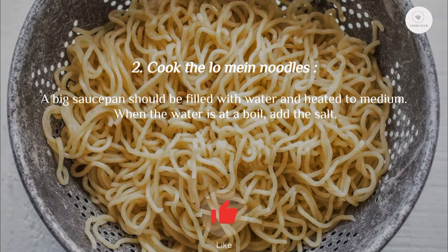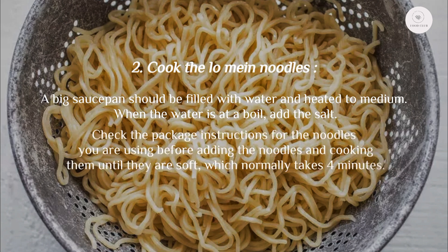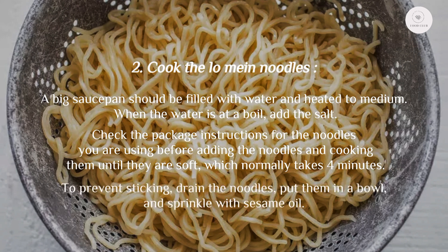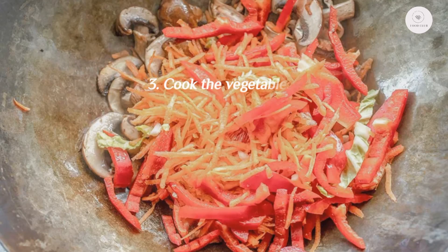Step two: cook the lo mein noodles. A big saucepan should be filled with water and heated to medium. When the water is at a boil, add the salt. Check the package instructions for the noodles you are using before adding them and cooking until they are soft, which normally takes four minutes. To prevent sticking, drain the noodles, put them in a bowl, and sprinkle with sesame oil.